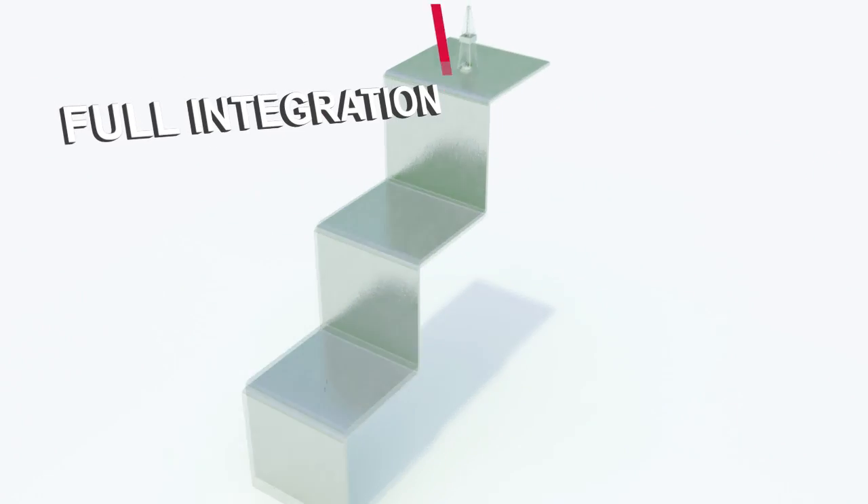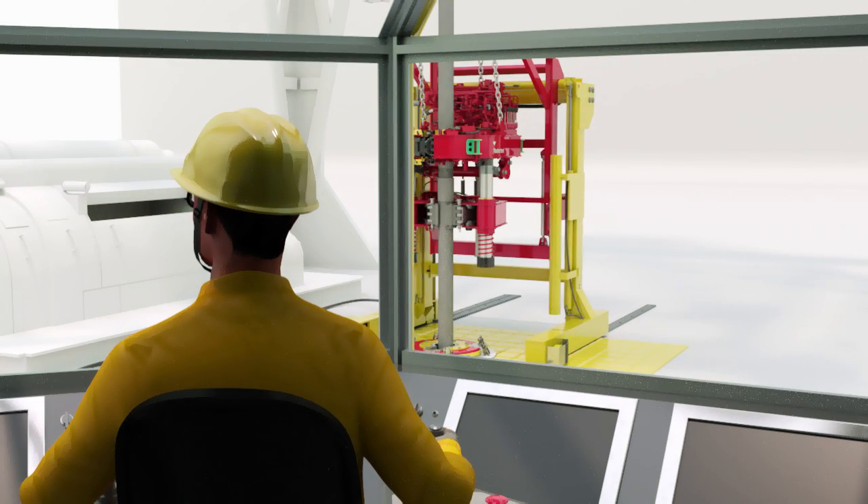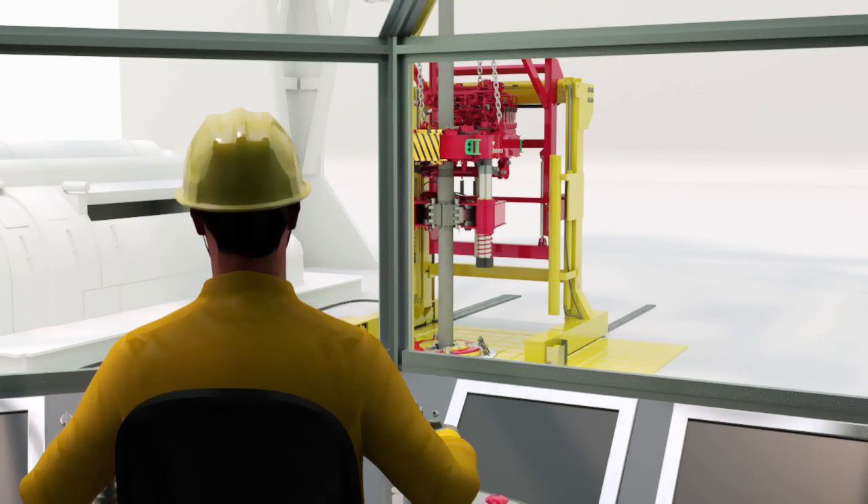Finally, with our full chair integration level, all equipment is controlled from the driller's chair, eliminating the need for additional personnel on the rig floor.